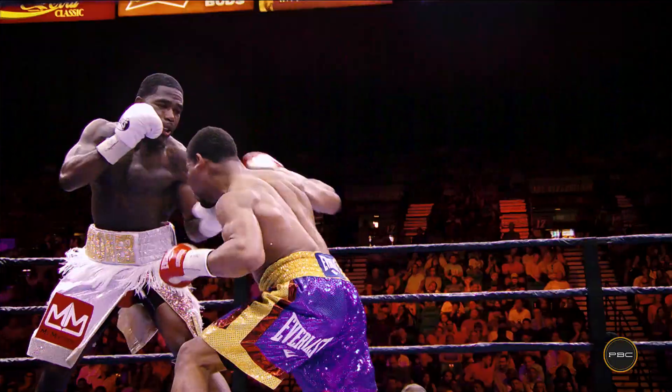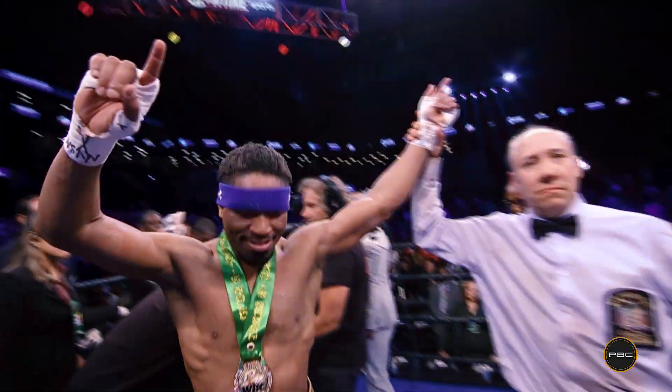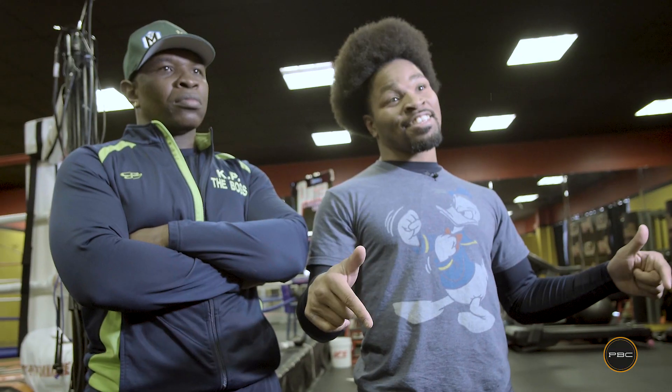Alright guys we're back, gonna show you some more defense. This is Showtime Sean Porter of course, and my dad Kenny Porter, Coach KP, and this is PBC Boxing Fundamentals.